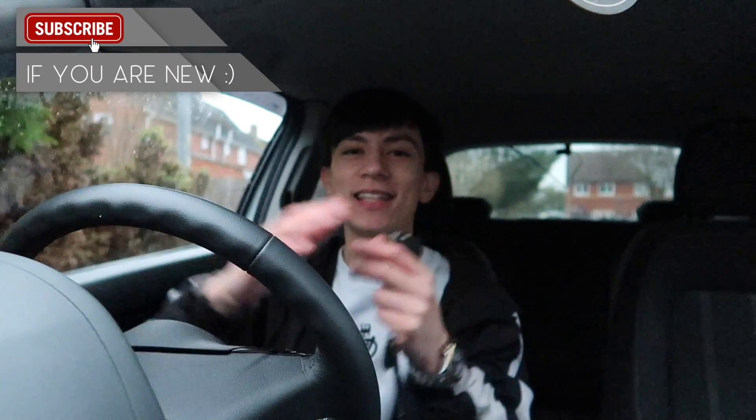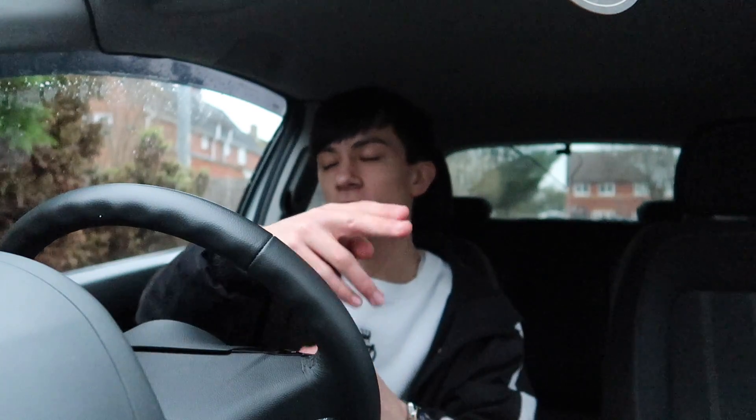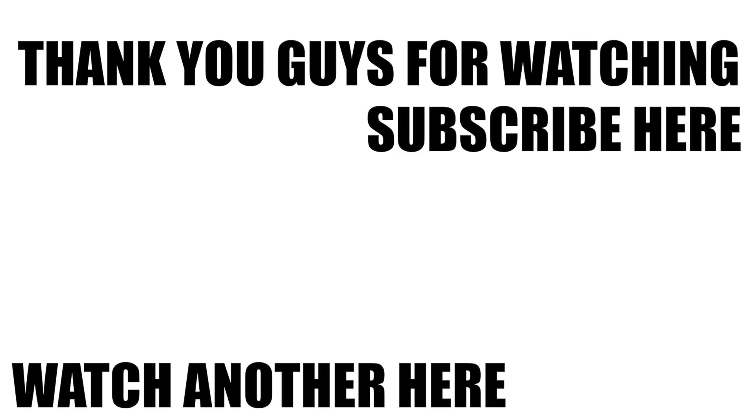But yeah, unfortunately that is the end of today's video. Hopefully you guys did enjoy. Thank you guys so much for watching and I'll see you in my next video. Wa-pa-pa! I'll see you next time.